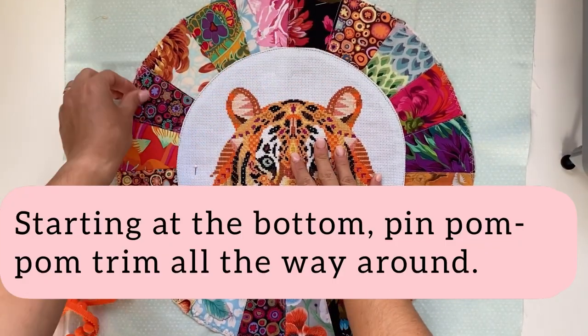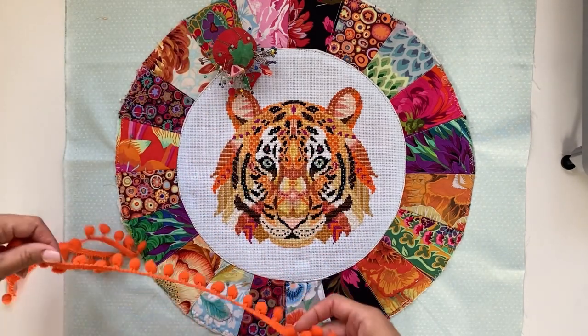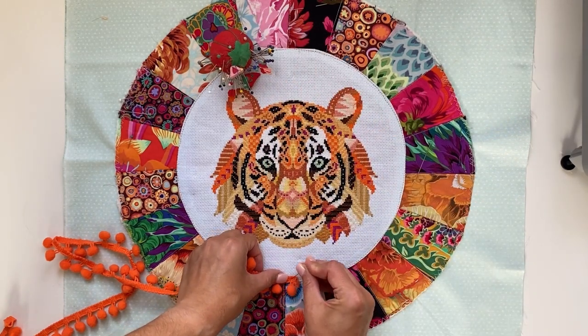Starting at the bottom of your project, pin your pompom trim all the way around. Ensure that both ends are folded under.